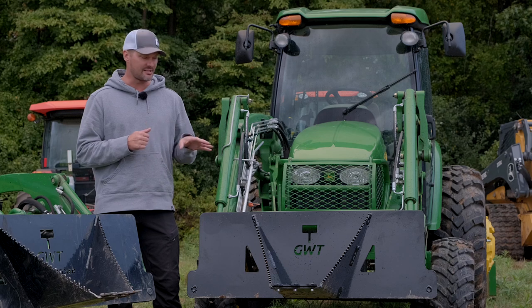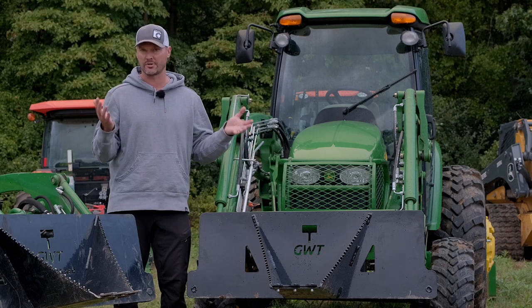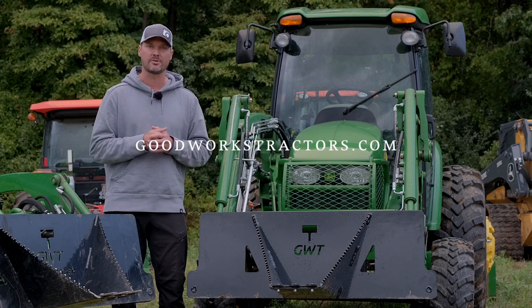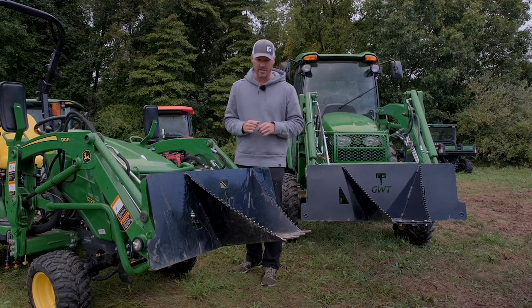The HD version features heavier, thicker steel and more beefy support on the back side all around. Again, this is a prototype — we don't have this in production yet. We're in September 2021, and a lot of you are probably watching this in the future. We'll hopefully have it in production by then — check out the website for details and pricing.